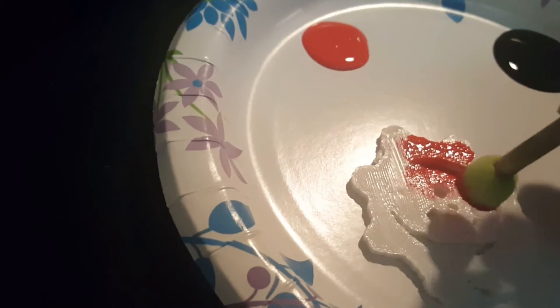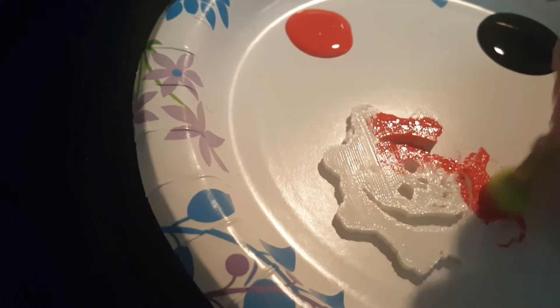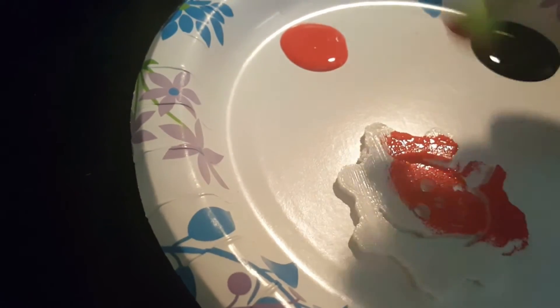After it was finished printing, I handed it off to my wife for painting. If you printed these in different colors, you won't need to do this step. Basically, all she did was take a sponge and some water-based acrylic paint and just dab on the colors. She chose a sponge over a brush just because the sponge leaves a nicer finish — with a brush, you can see the brush strokes.